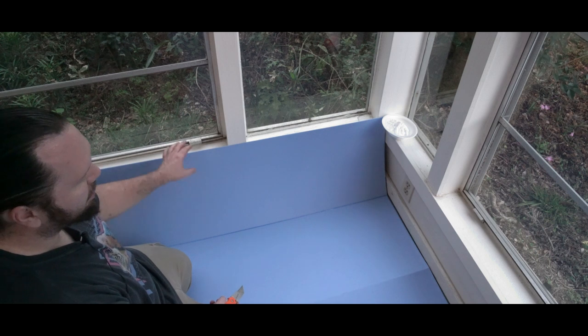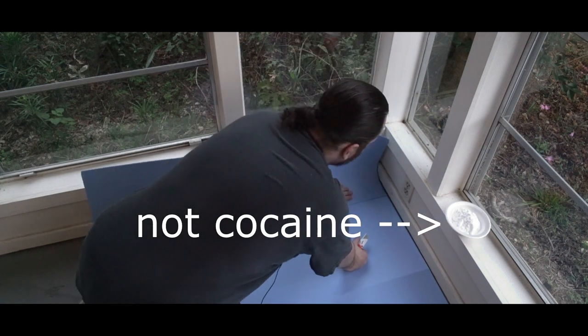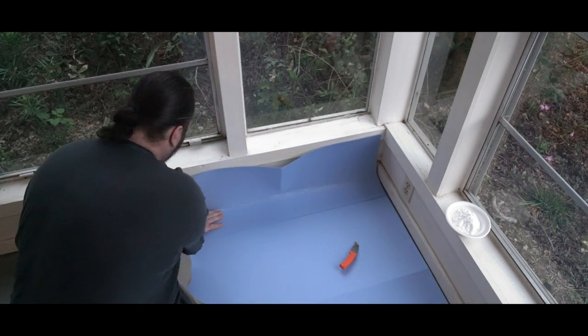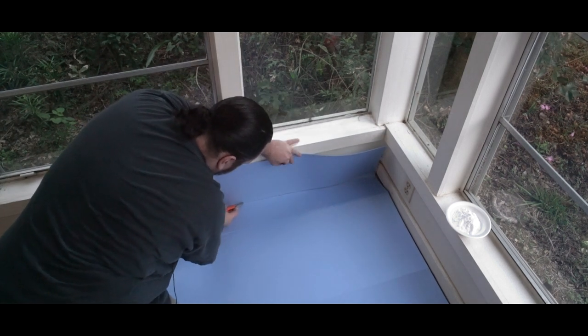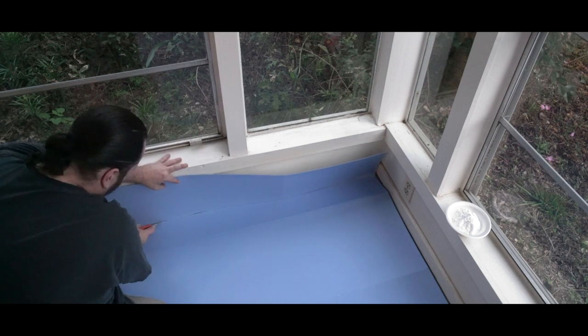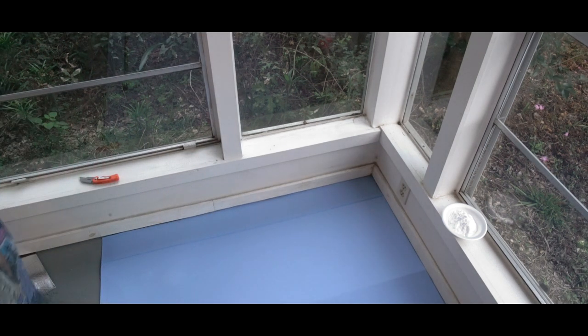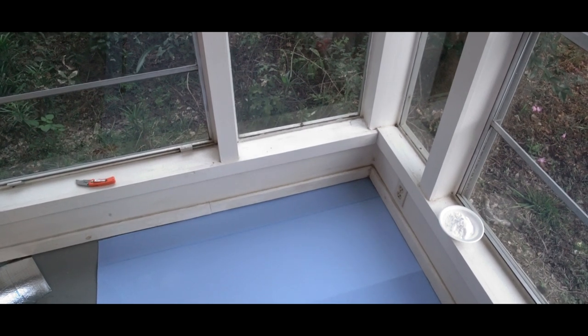So this is a basic foam and foil underlayment — pretty easy to cut. I'm trying to make sure it goes under my baseboards here because I'm going to be putting a new baseboard over this existing one since they glued and caulked that board to the wall. I don't want to ruin that little bit of drywall down there.